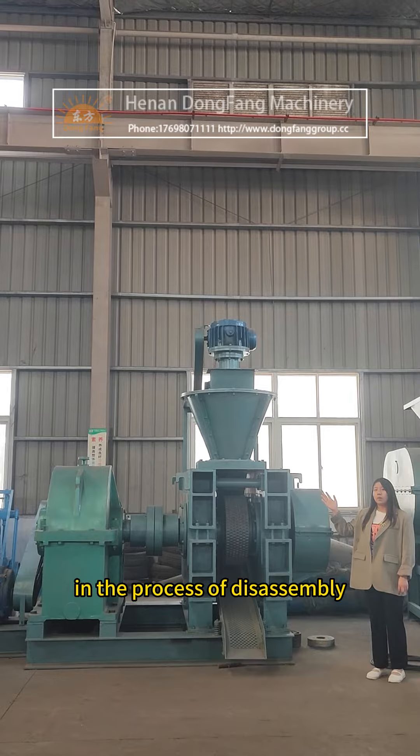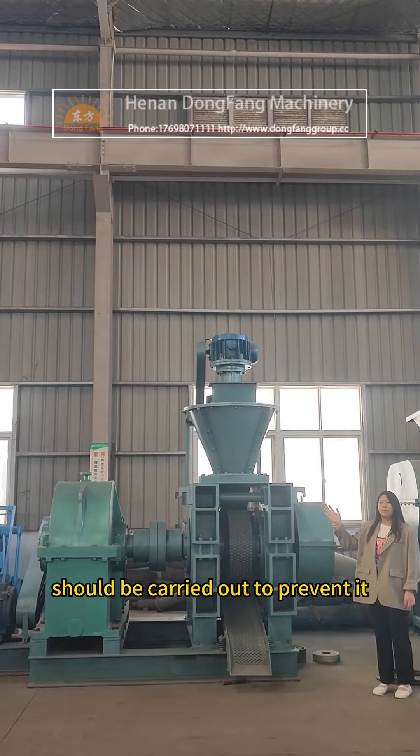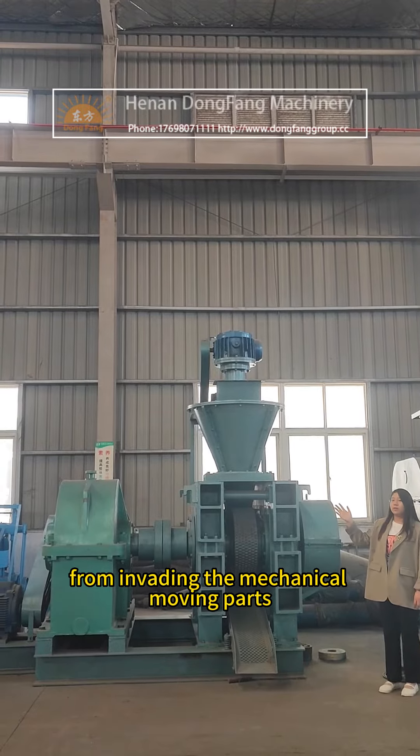In the process of disassembly, careful dust removal should be carried out to prevent dust from invading the mechanical moving parts.